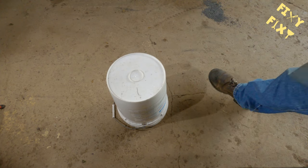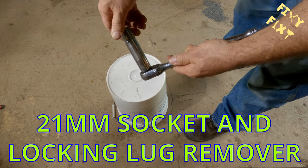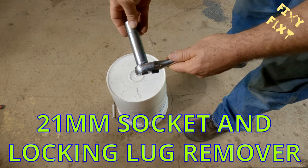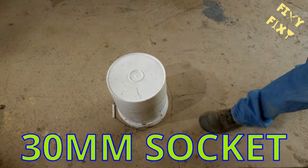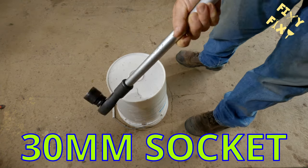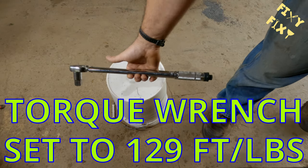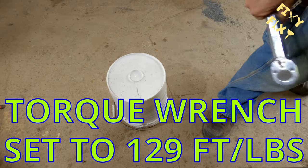I'm going to start with a quick overview of some of the major tools you're going to need. A 21-millimeter socket and locking lug remover if you need it, a 30-millimeter socket — it's an unusual one, it's for getting the nut off that holds the hub on — and a torque wrench set to 129 foot-pounds.